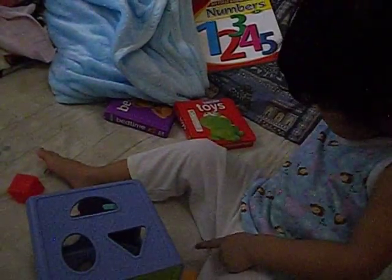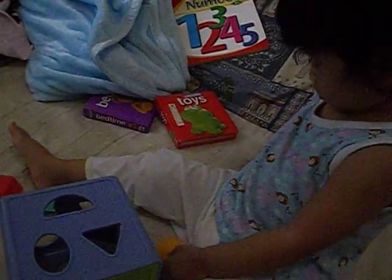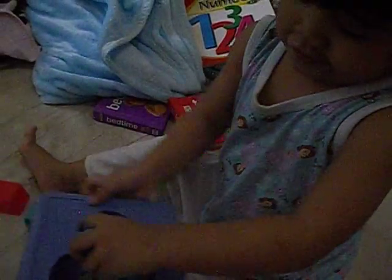Come on! What shape is that? Yeah, it's a triangle. Right, very good!